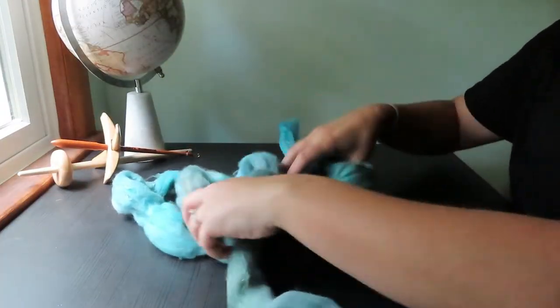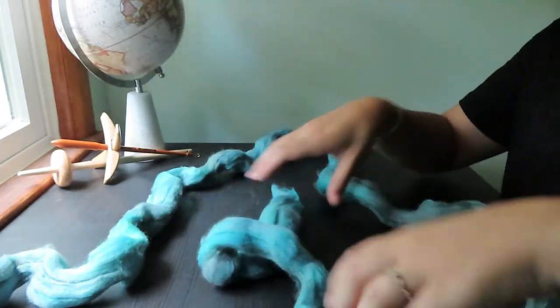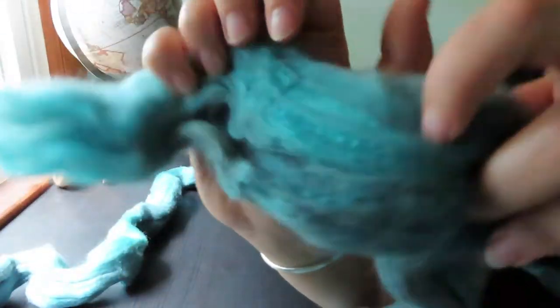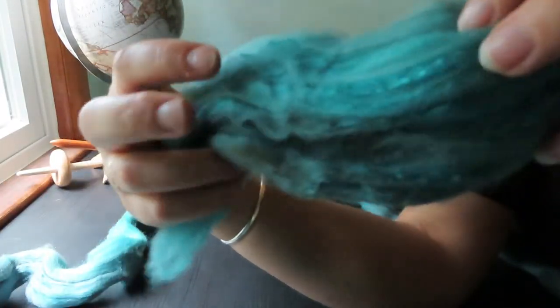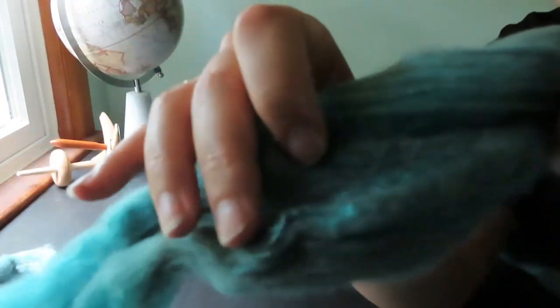So I've got this nice jumble of wool here. This is just the most beautiful, plush, squishy fiber. And you can see these little bits of silk throughout it.